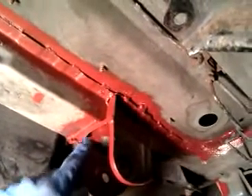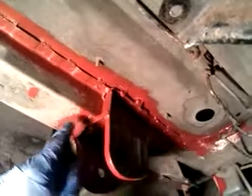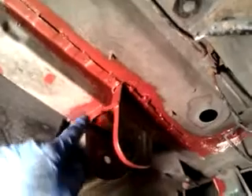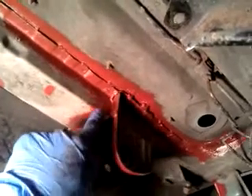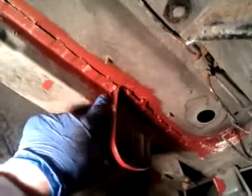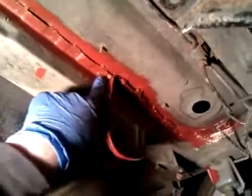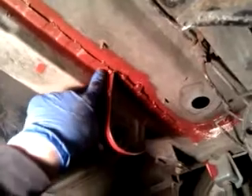I've attached the floor to the crossmember with ten spot welds. I used a big welder for this, welding from the top and the bottom to make sure it's full penetration all the way through.